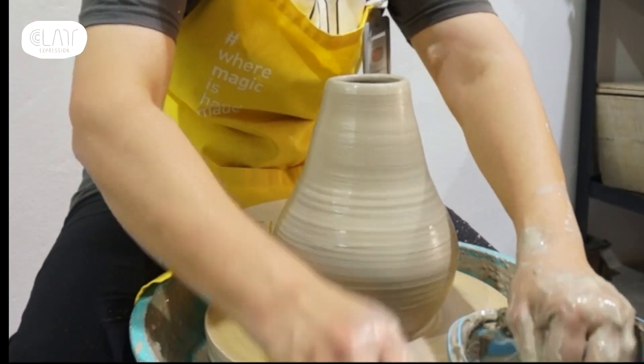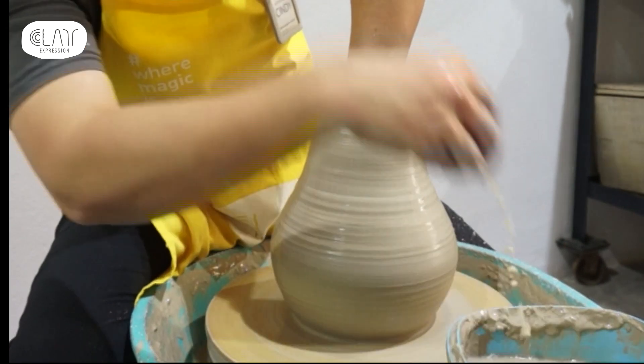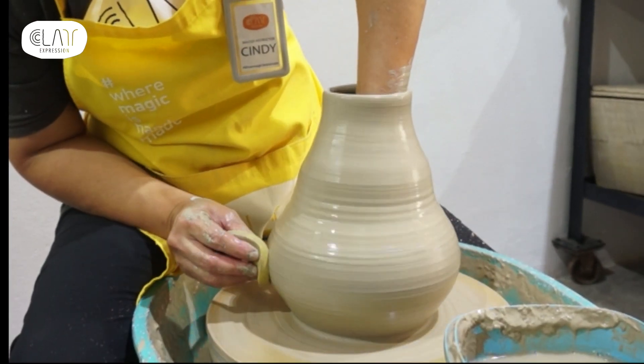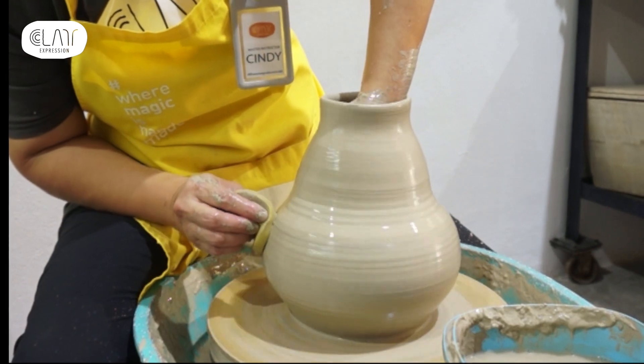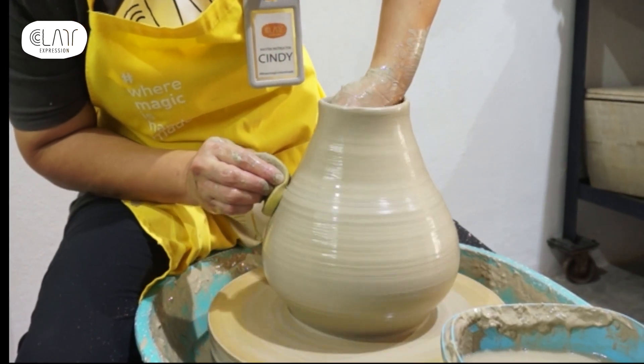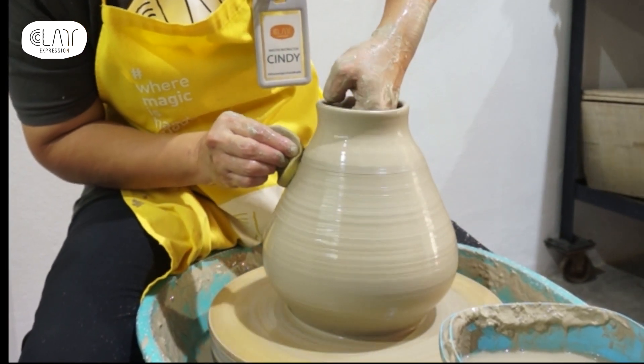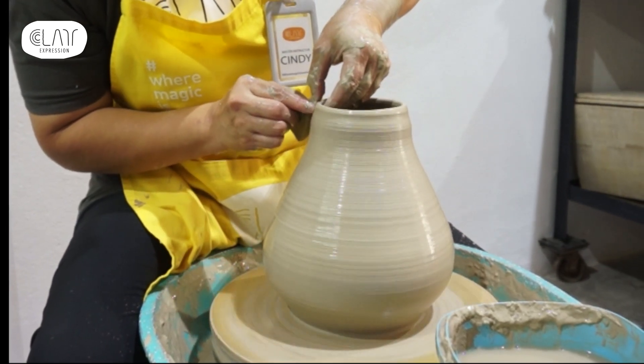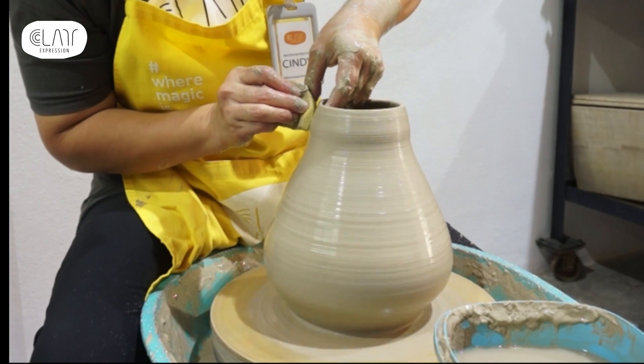Looking and feeling the shape that I want, I think I am going to do it one more time by pushing the belly out a little more and make it look bigger. Just take note, keep the rim in check.